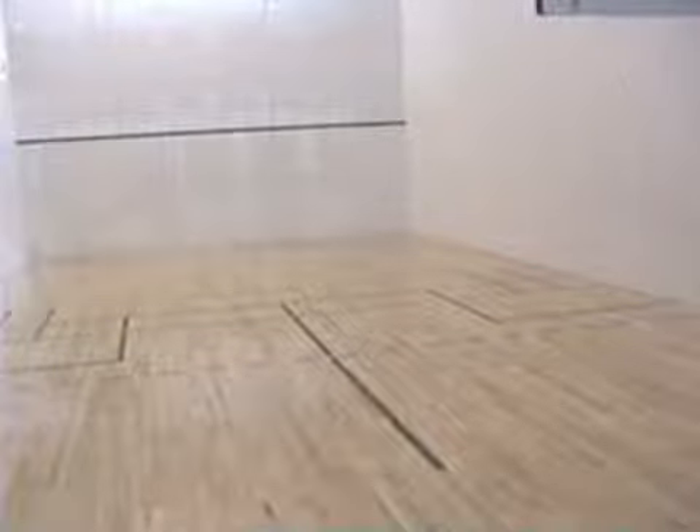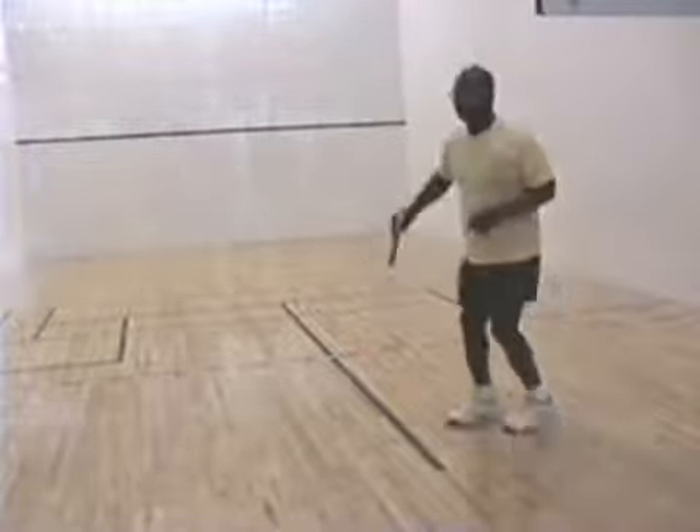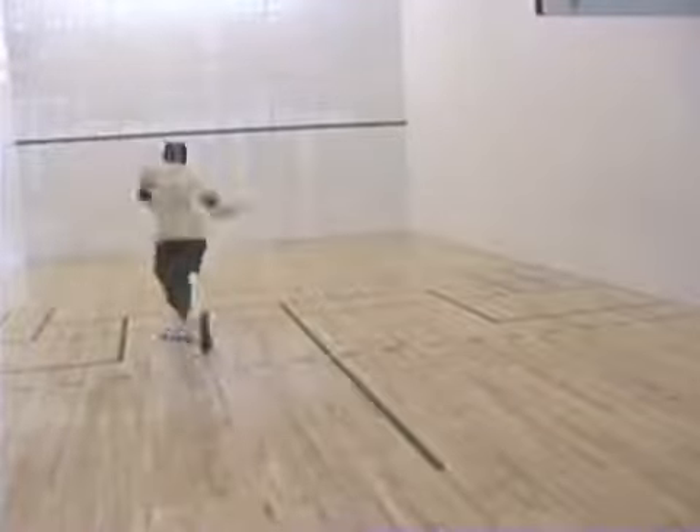Here I'm shooting ceiling shots. That's the shot you want to use to get your opponent behind you during a rally. And that's the overhead — if your opponent is expecting a ceiling shot, sometimes you can surprise them with an overhead.